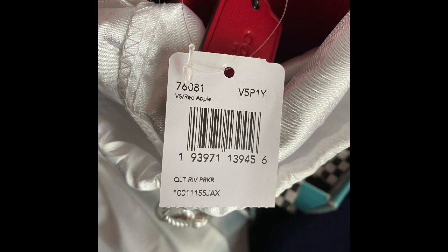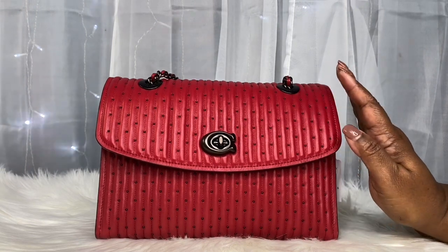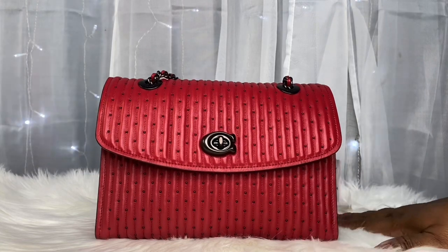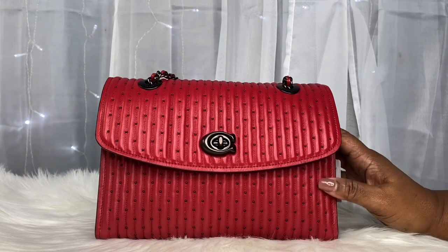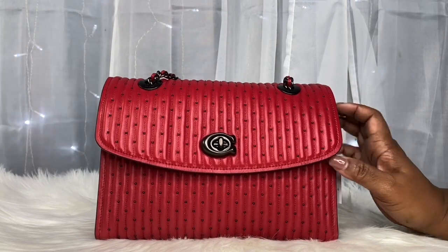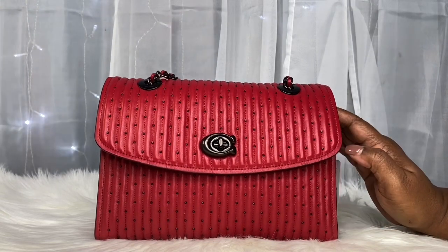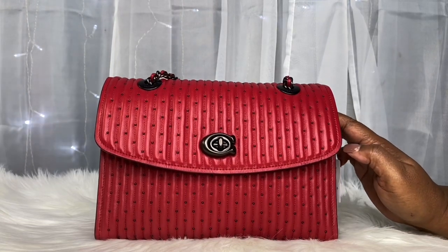In a previous video I was asked to show what I would carry in the Parker. It's been a while and I wanted to put this video out so that person would know what fits. Parker is on the smaller side — I would say she is a medium bag, maybe on the smaller side of medium, and you do have to condense your carry if you normally carry a big bag.